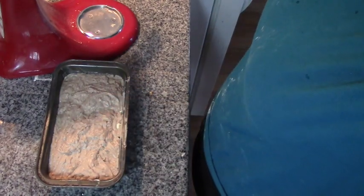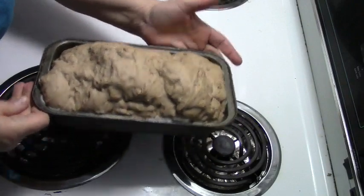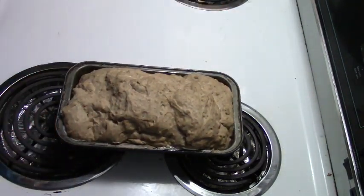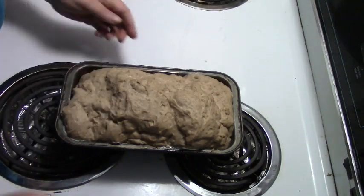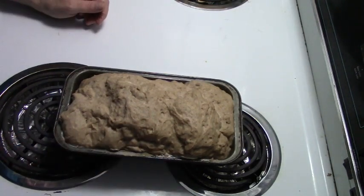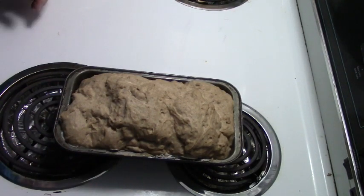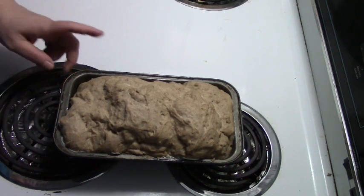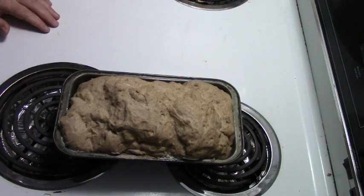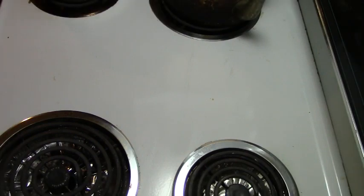Here is our risen dough and I'm really happy with it. I guess I should have smoothed it out some because it's a rocky road type top, but I'm so tickled with the rise that I really don't care. I'm preheating my oven to 375 degrees and this is going to go in for 45 to 55 minutes.